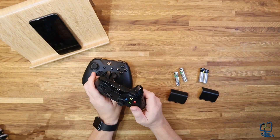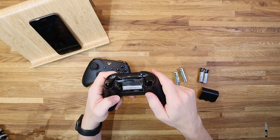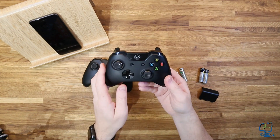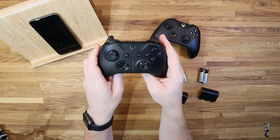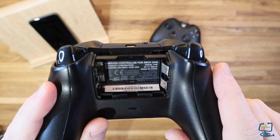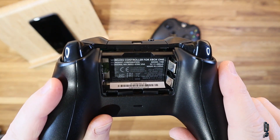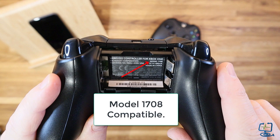Even the Elite controllers — the Elite One — doesn't have Bluetooth built in, which is a shame for a £120–£140 controller. Getting to the one that is compatible: this is an Xbox Scorpio Edition controller, and it also comes with the Xbox One S. This particular model is model number 1708, as you can see indicated by the arrow.